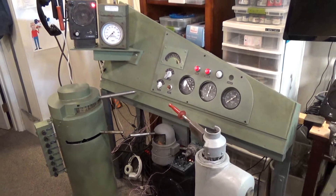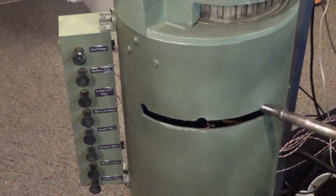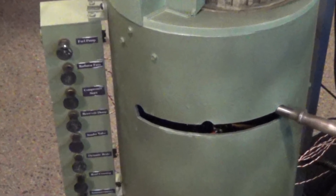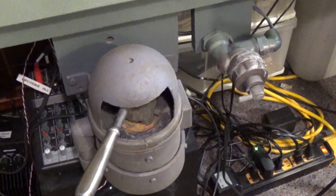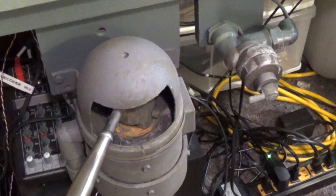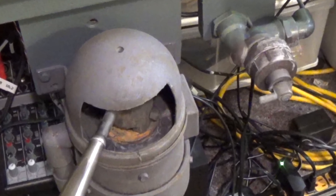Also made was the throttle stand and the switch control panel mounted to the left of it. Also completed the independent brake valve assembly mounted to the bottom of the dash, with the bell valve mounted right next to it.